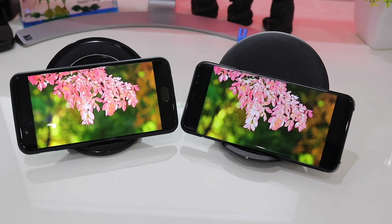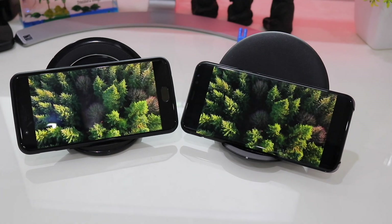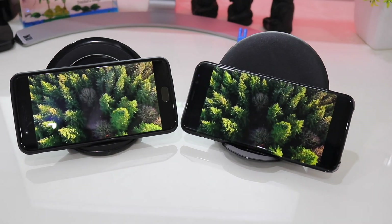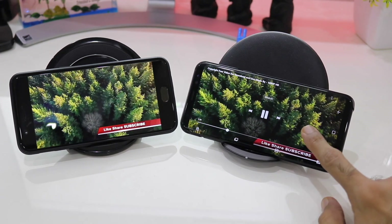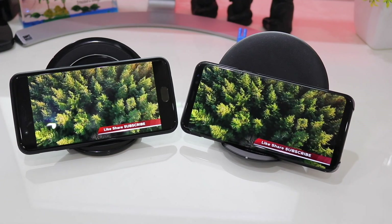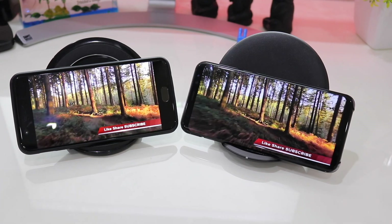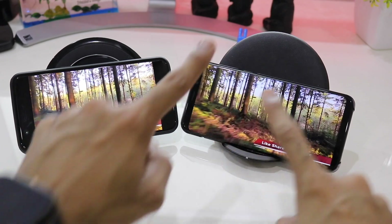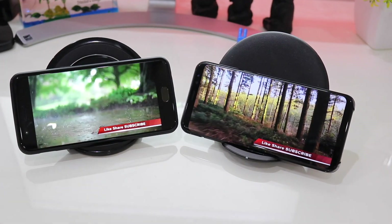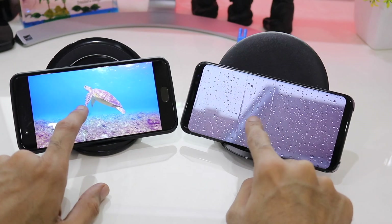Here you can see that both images and videos perform nearly identical on both screens with pink in the foreground while green in the background. The borderless display of the Galaxy S8 Plus feels like a marvelous piece of a smartphone to hold, while on the other hand the OnePlus 5, with its core speed and intense performance, is also impressive.